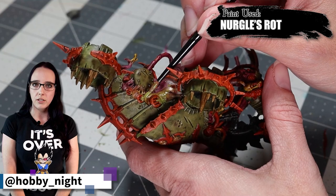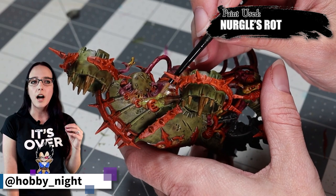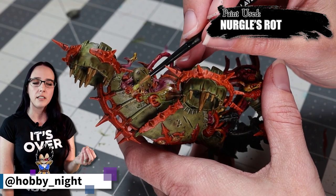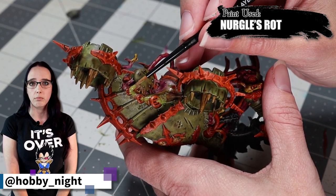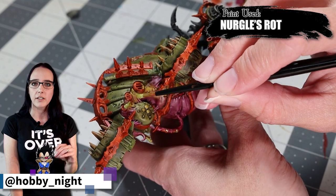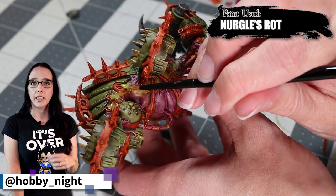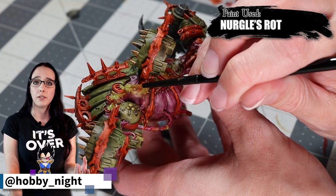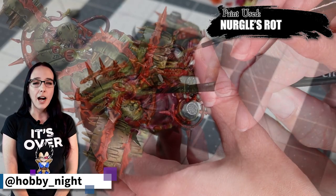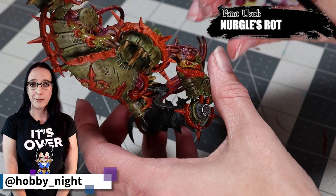I decided to apply Nurgle's Rot specifically to where I had the Plaguebearer's Flesh already on the miniature — I liked the way it looked on that the most. It also helped the slime be a little bit more saturated in green, which I really enjoyed because I wanted it to match the brightness of my overall color palette. We apply it to all of the Plaguebearer's Flesh areas, specifically focusing heavily on where it's coming out of those grates, simulating slime falling down. I even add a little bit more once I'm finished.